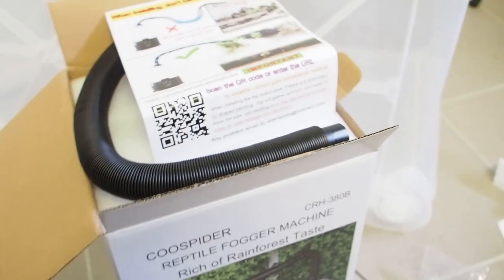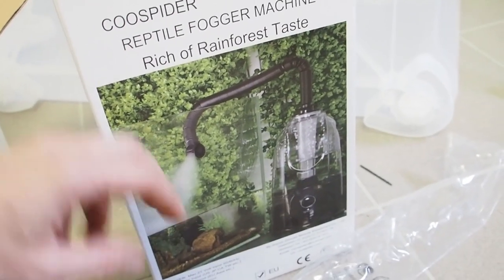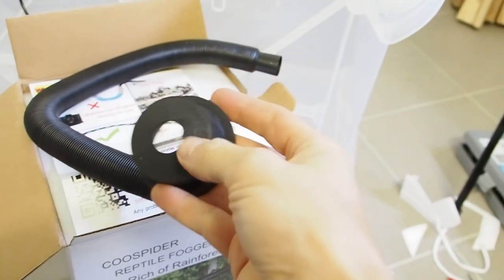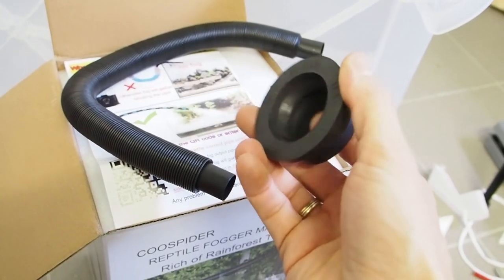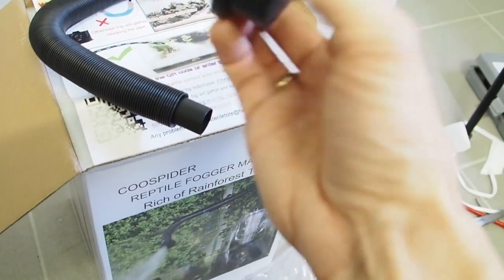Next I want to show you my fogger, or my fogging machine, and this is the hose that comes with it. I happen to have this rubber thing here and the hose fits through it perfectly.